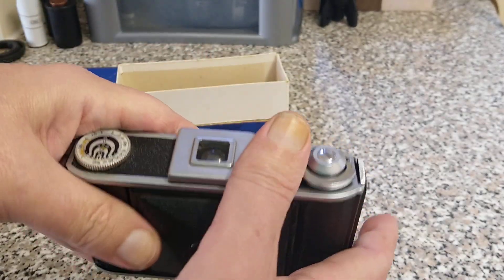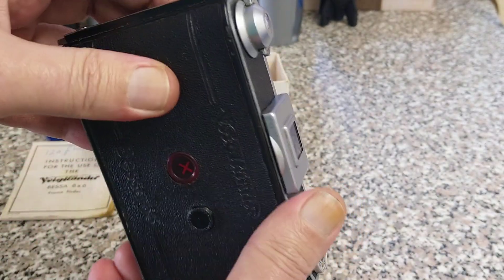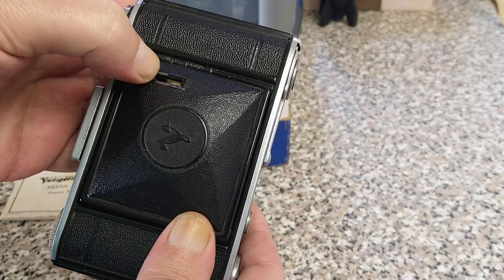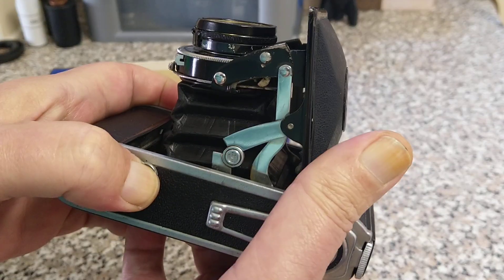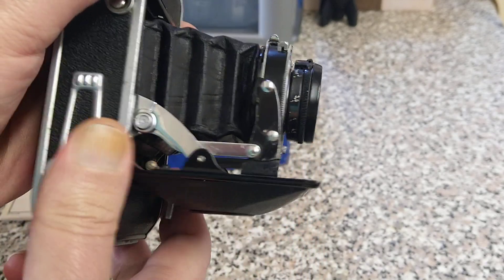Quite pocketable if you've got big coat pockets. Let's give you a quick overview of it. This is the front — this is the shutter release button here. And to open it up, it's a folder. We push on this and out it springs. Let's pull it out to make sure it's locked on these corners here.